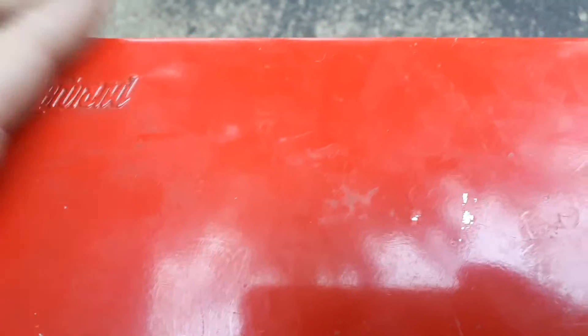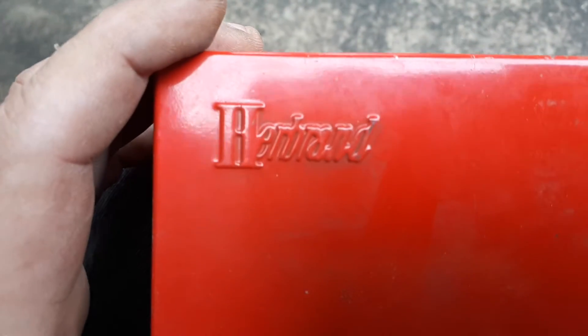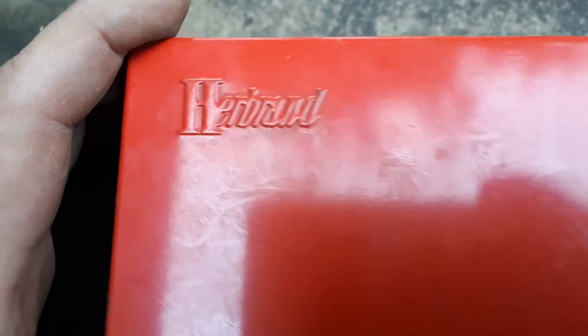Brand new in the case. Should come in handy. One of the few different things I got in that collection of stuff.